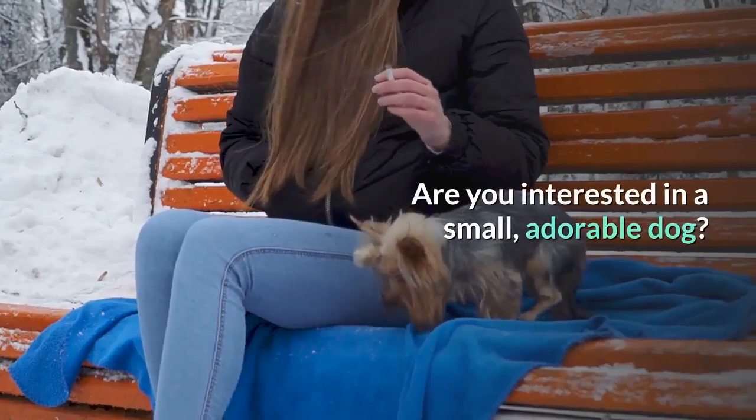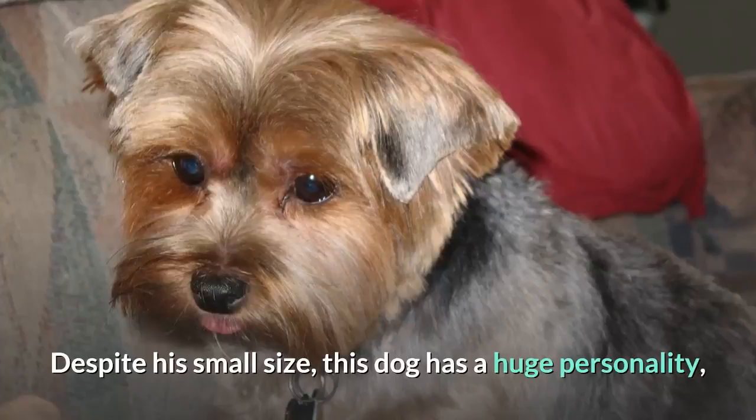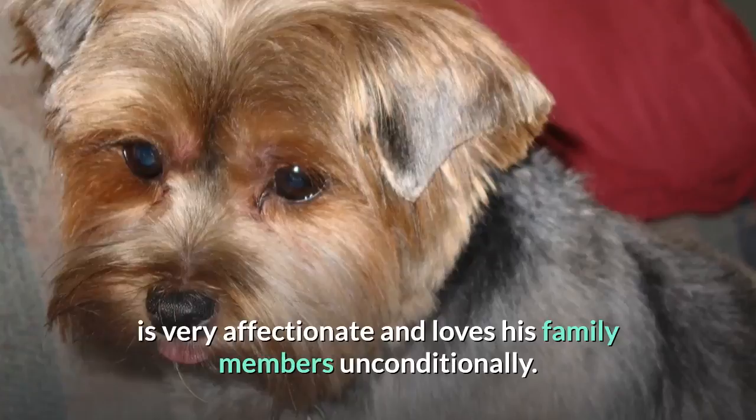Are you interested in a small, adorable dog? The Chorky is a hybrid dog that is a mix between a purebred Chihuahua and a purebred Yorkshire Terrier. Despite his small size, this dog has a huge personality, is very affectionate and loves his family members unconditionally.